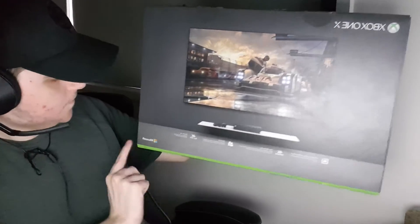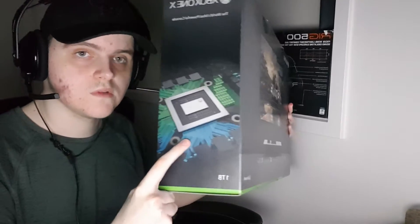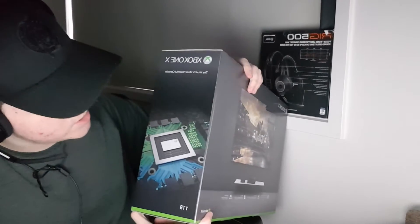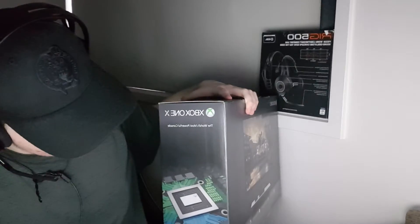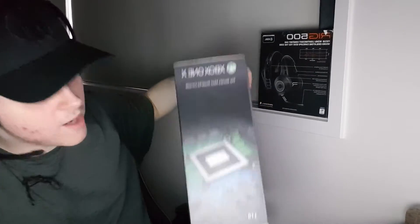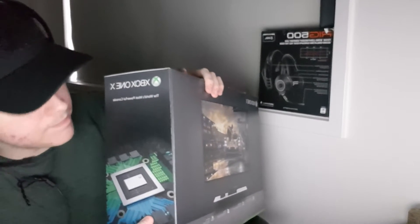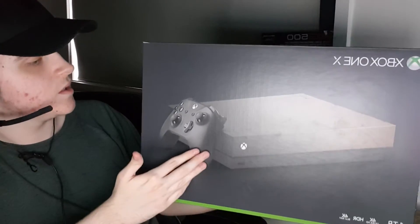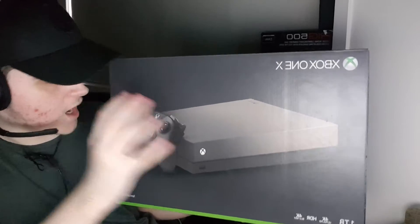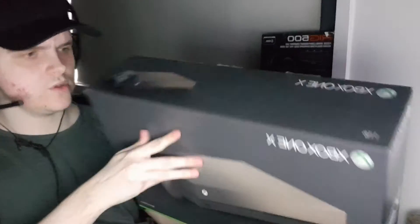The one terabyte is actually the hard drive inside the Xbox console. With the normal Xbox and the Xbox 360 they don't have one terabyte built in, but if you are looking for a one terabyte console you'd have to get it added. If you're smart, you buy a console like this — it's already got the one terabyte hard drive inside of it. It's pretty good.